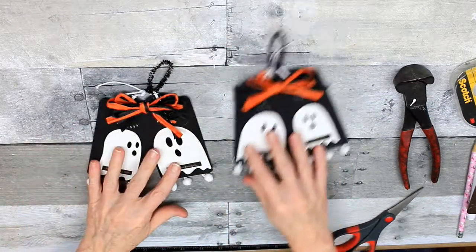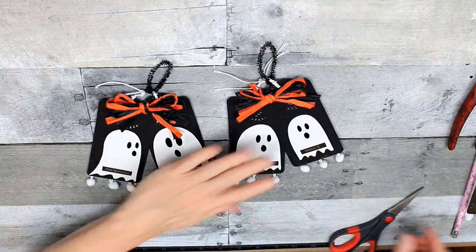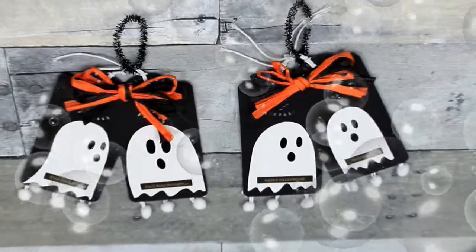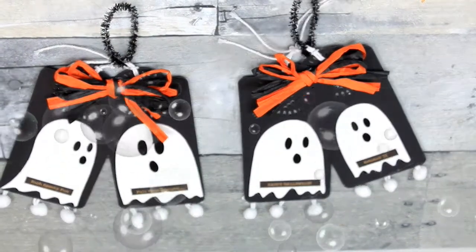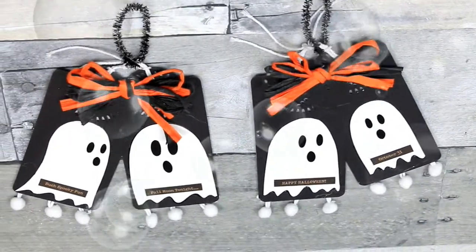And that's it — simple as can be. These are adorable. These would be something easy to do with your children, with the grandkids. Just really easy — let them pick what they want to put on there; they could use stickers even. Thanks for watching. I hope you subscribe and comment below. Tell me what you like about Halloween, and I'll see you real soon.